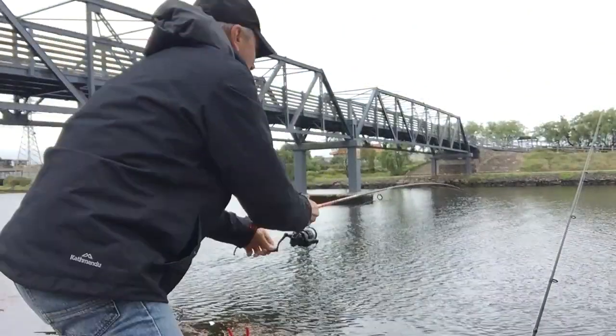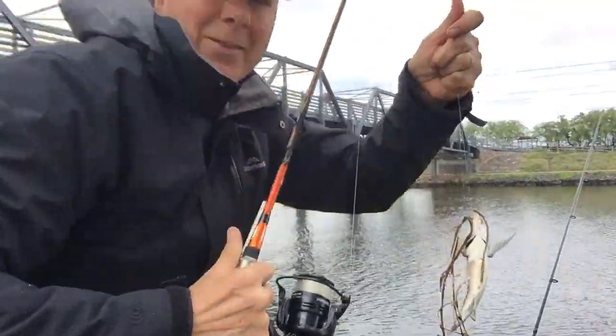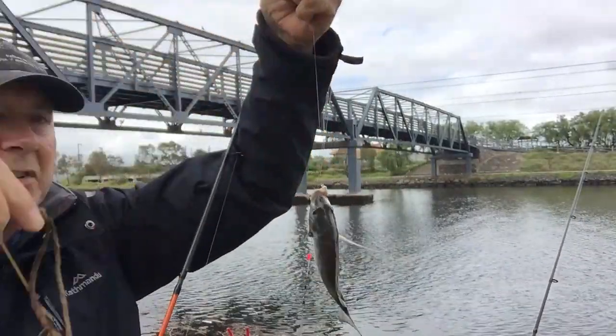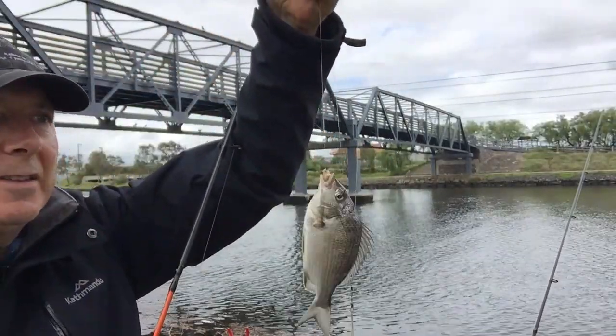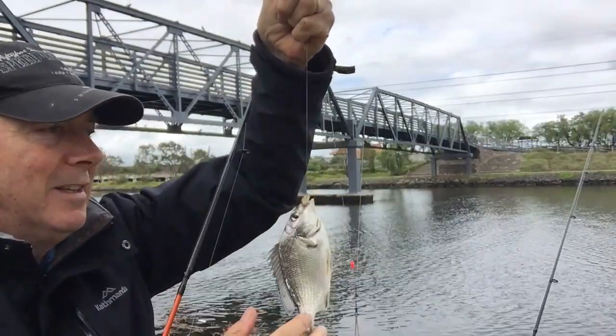It's a bream! A little bream — and you can tell there's a bit of rubbish around. So there are a few bream around as you can see. They're tiny but it makes a bit of difference — a bit of variety.